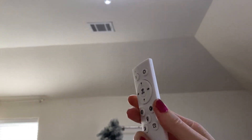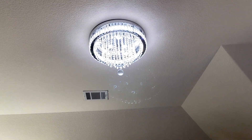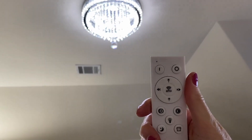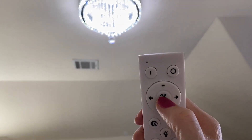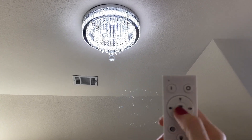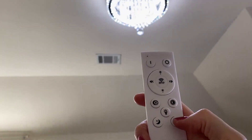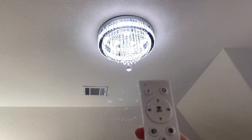This light does come with a remote, which is another unique thing about it. It just takes two AA batteries. To pair it, hit this button for about three seconds and then turn the light on — it will flash to let you know it's paired. This remote has so many amazing options.